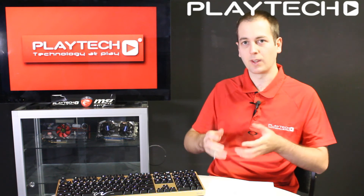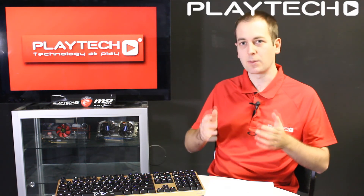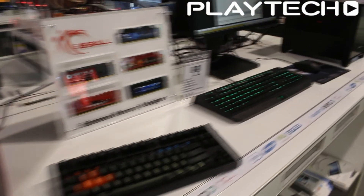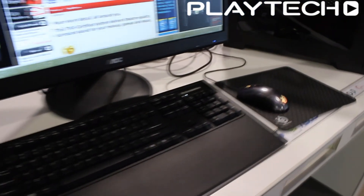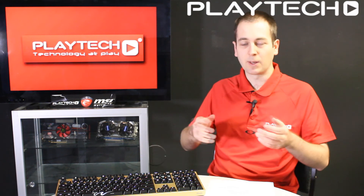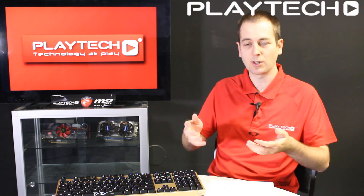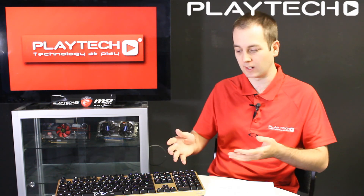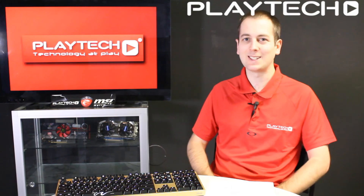I hope this was informative. The best thing to do — and what everyone here at Playtech recommends — is to come in and try them out. It's all up to personal taste, so try out all the different keys and see what you like. You might like Browns, Blues, Reds, or Blacks. Try every key and see which one suits your typing or gaming style the most, so you can make an informed decision. It's very difficult to tell just from what you hear — you really need to try them before you'll know what you like. I hope you all enjoyed this video, thanks for watching, and we'll see you next time on Playtech TV.